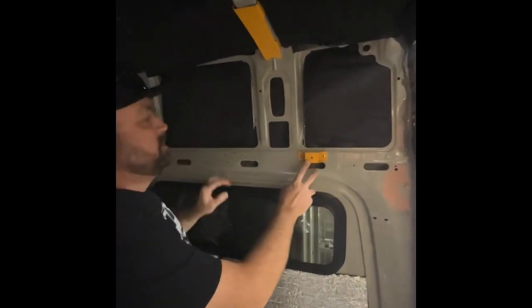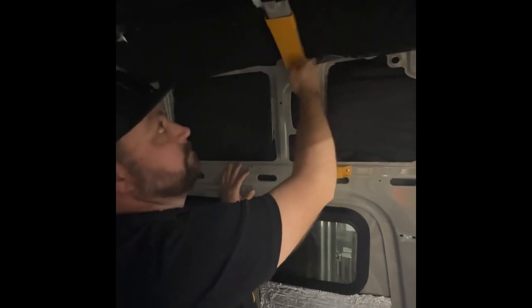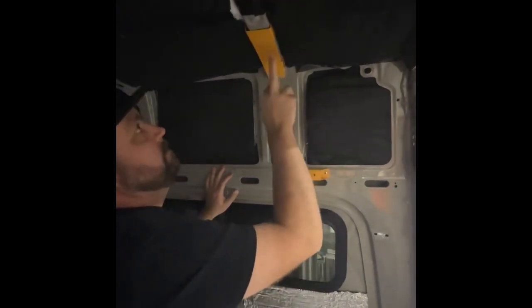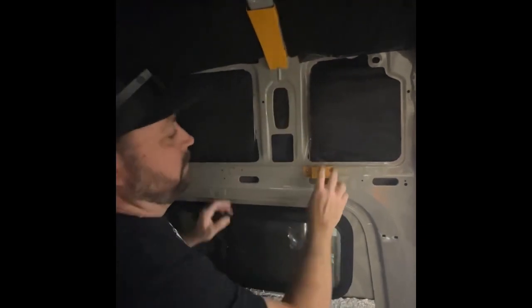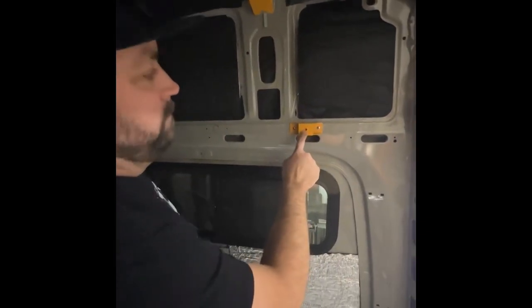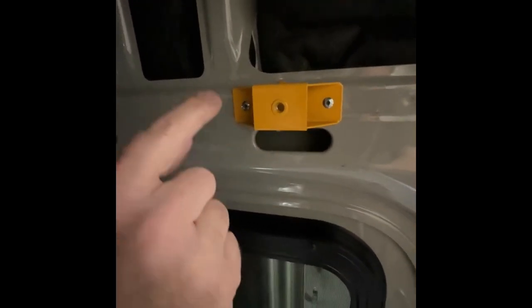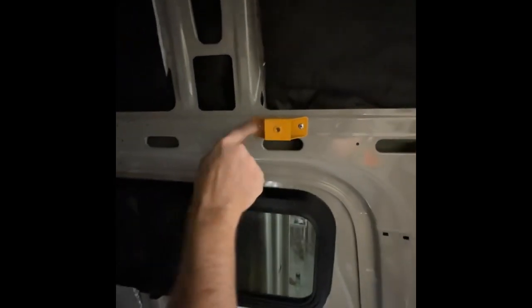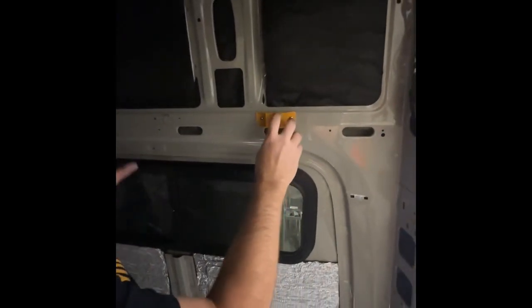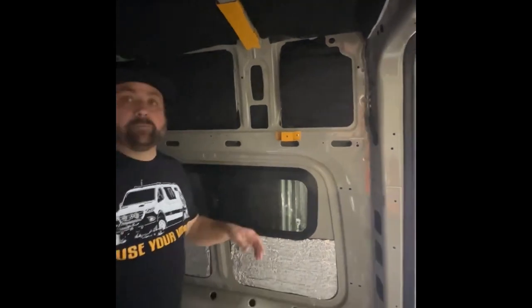Now we've got one of our spacers in and one of our roof beam covers installed, which takes care of covering all the factory holes and gives us fresh, clean metal to drill and rivnut through our headliner. Our spacer has a preset threaded rivnut in it, and your guide hole through your headliner should line up with that exactly where you pre-drilled. We'll cut a hole around that in the headliner before we install it so the rivnut is exposed, and then we'll be ready to start mounting things back up. Now it's time to put the headliner back in.